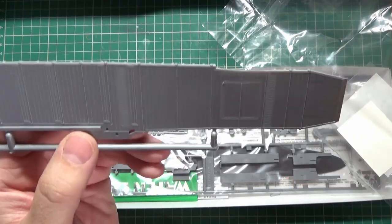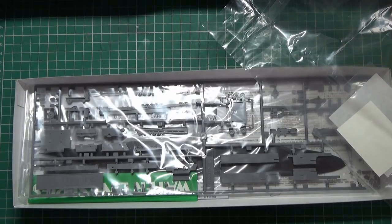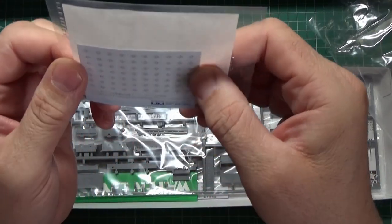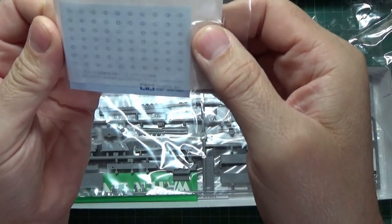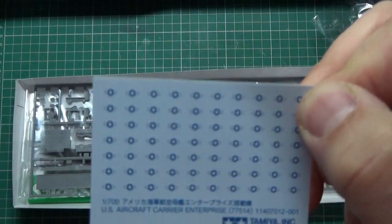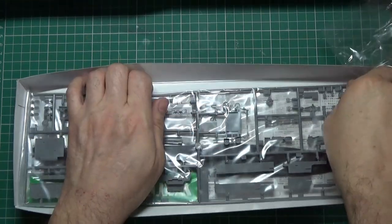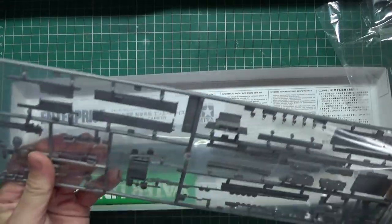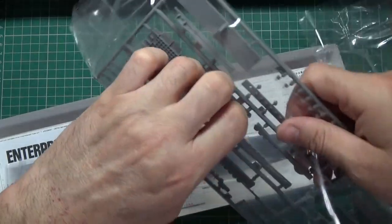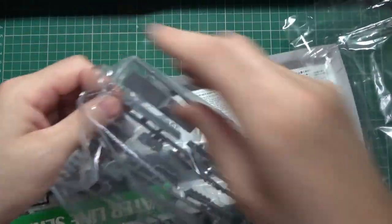If you play World of Warships - I do play it - the Enterprise is in that game and it's disgustingly overpowered, which is why I had to have this kit when I saw it. Transfers - it looks like it's just your aeroplane markings, front wings, a lot of them. And this one is the name plate - you can put 'USS Enterprise' on the side of your ship. That's good.